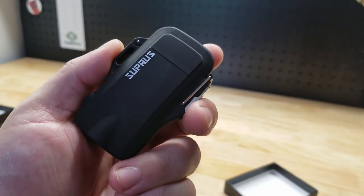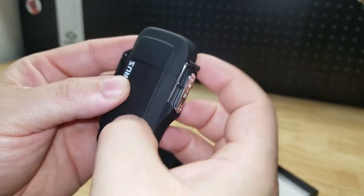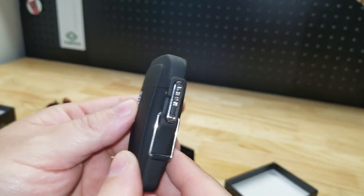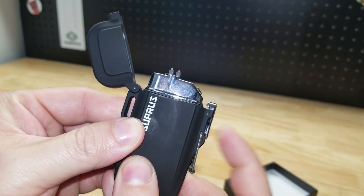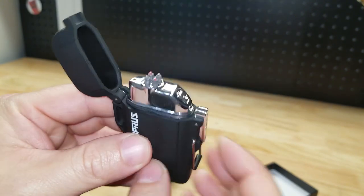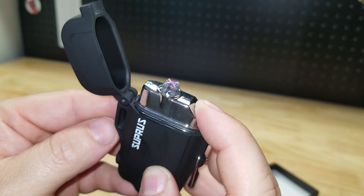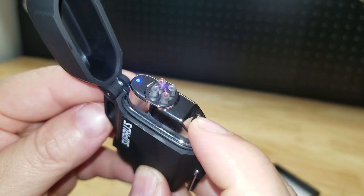So here is our lighter. We have a little flap here that holds it down so it can't open in your pocket or something. You have a push button here — flips open the top — and then the power button right here. How cool is that?